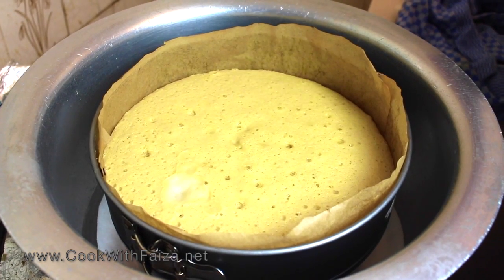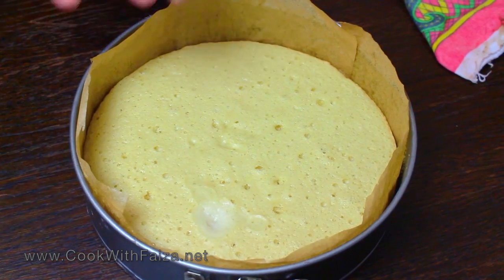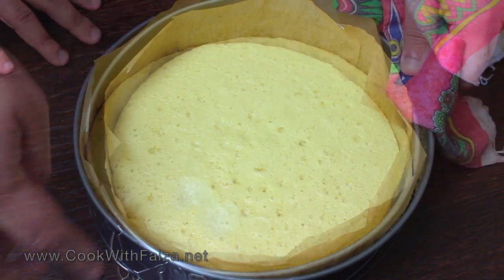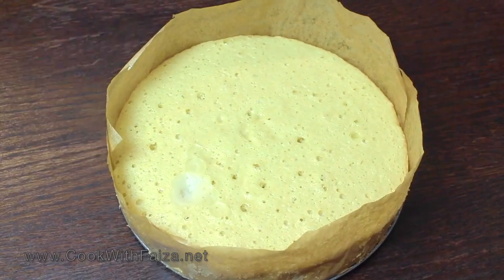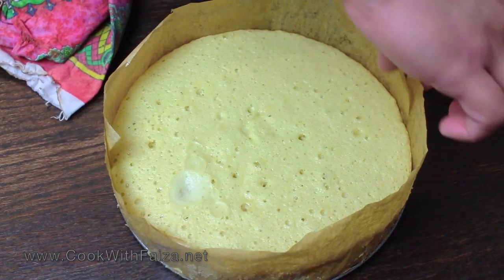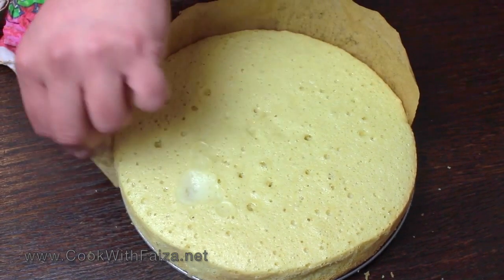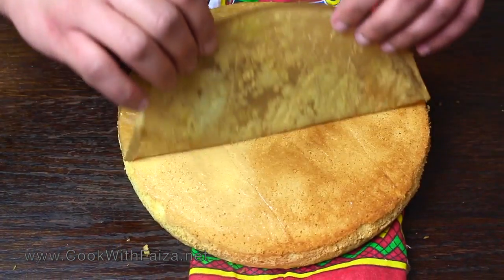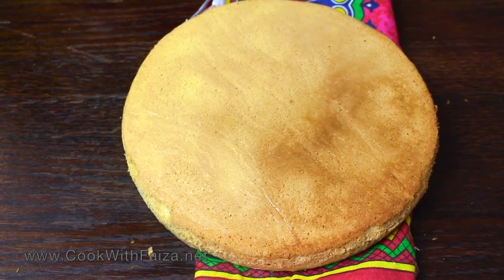The cake is done. After it cools, leave the pan for 10 to 15 minutes, then remove it. This is a springform pan — release the sides and remove the cake. Remove the butter paper from the sides carefully so it does not get dry. It will become very soft and moist.